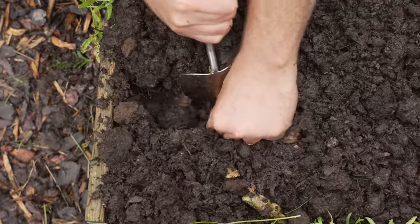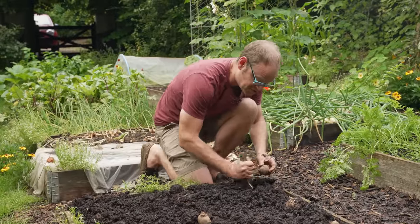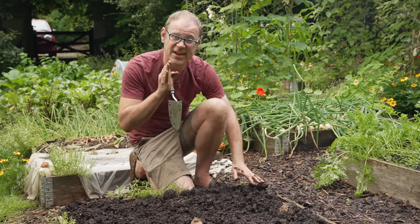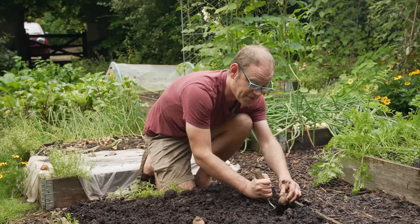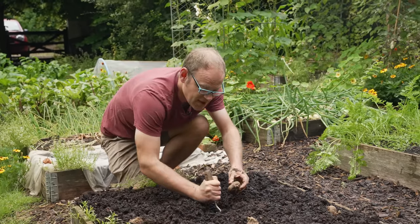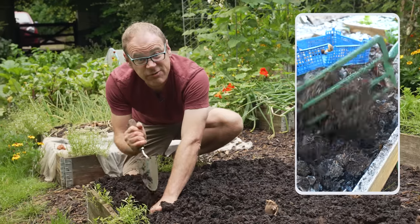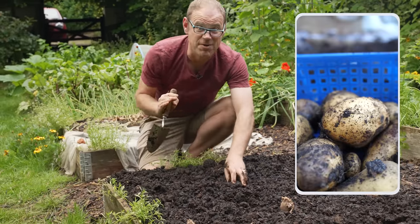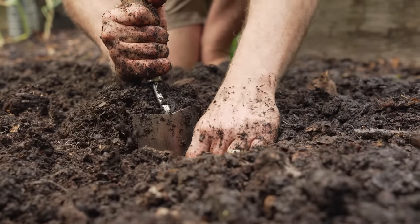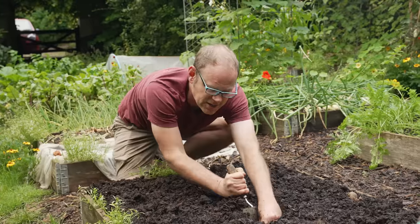The seed potatoes are going in roughly 18 inches or 45 centimeters apart in both directions. By planting them this late in the summer I am banking on there being at least 90 days worth of frost-free weather, because potatoes obviously cannot tolerate frosty weather. So it's a bit of a gamble, but in a normal year that will certainly pay off — last year it really did and I got some beautiful potatoes to harvest just as the weather turned frosty. If it does get a bit cold, you can always protect your potatoes with a little bit of fleece or row cover just to keep them a bit more cosy.